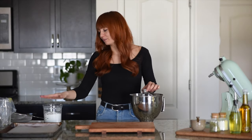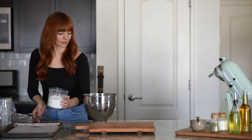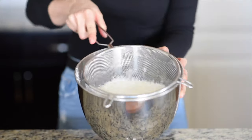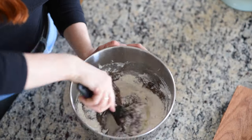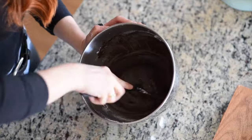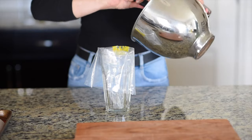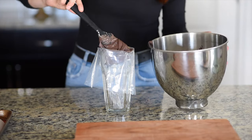Now I'm just going to sift my dry ingredients into this bowl. There will be some bigger pieces left in the sieve and that's fine — just throw them away. Then we start folding the dry ingredients into the wet ingredients. Just don't under or over mix your batter; mix until you have a lava-like consistency. Then transfer your batter into a piping bag and start piping.